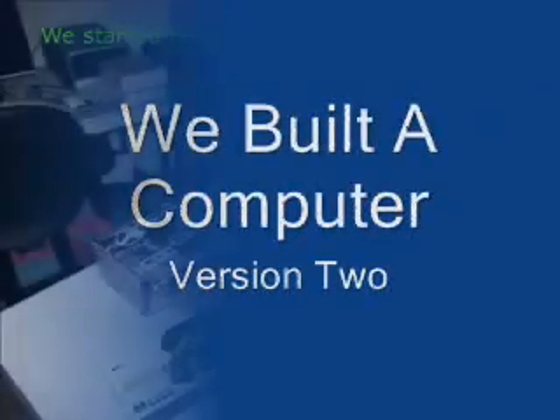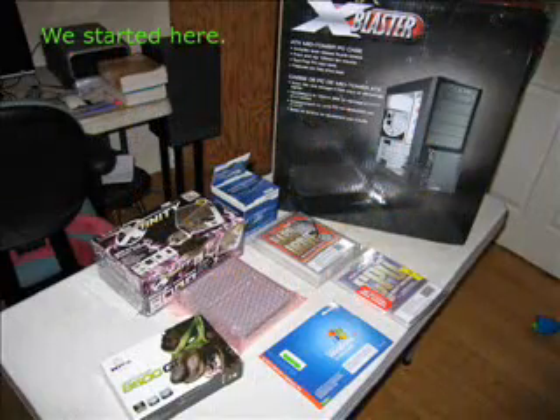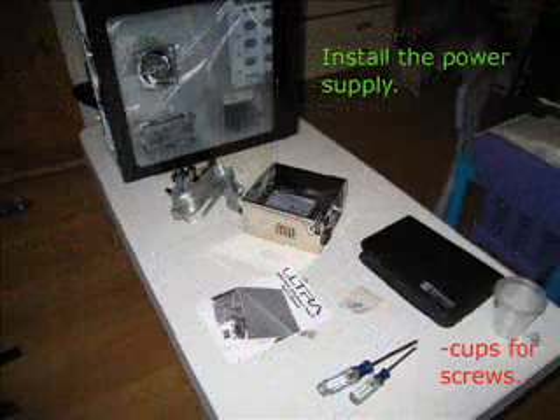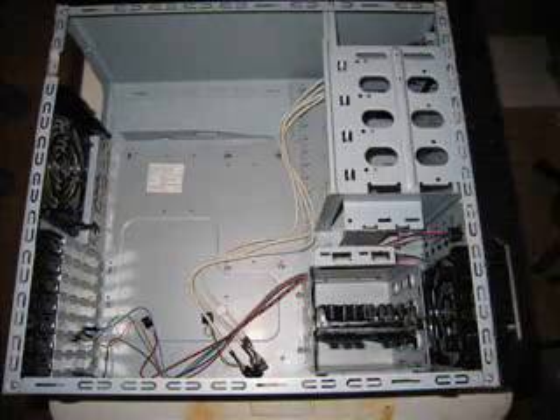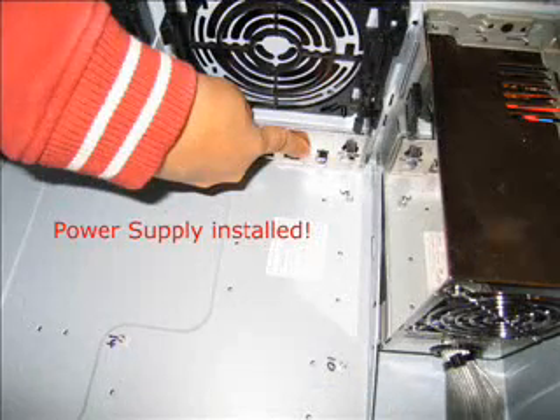My wife and I finally decided to make the move to build a computer. It all started with a kit. Install the power supply — do it in the upright position, align the screws with the case, and voila, it's installed.